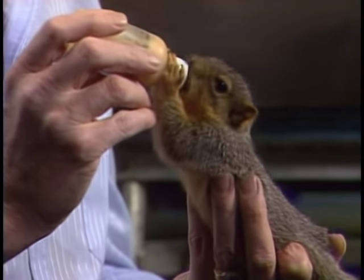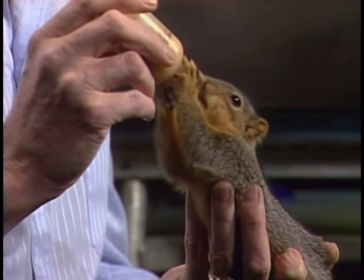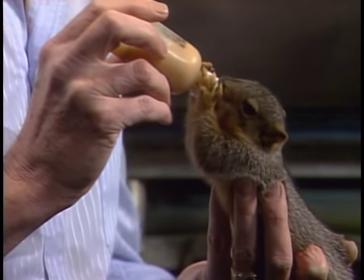Hi, welcome back, I'm glad you could join me today. I have one of my little friends here that's having lunch while we're doing this, so I thought I'd share her with you. This is a little baby fox squirrel, and she's just having a little lunch with me.